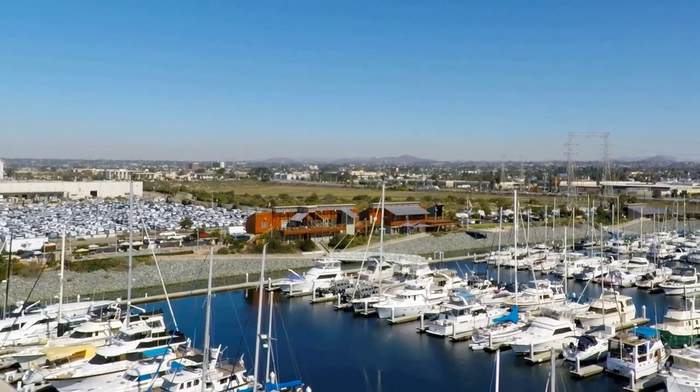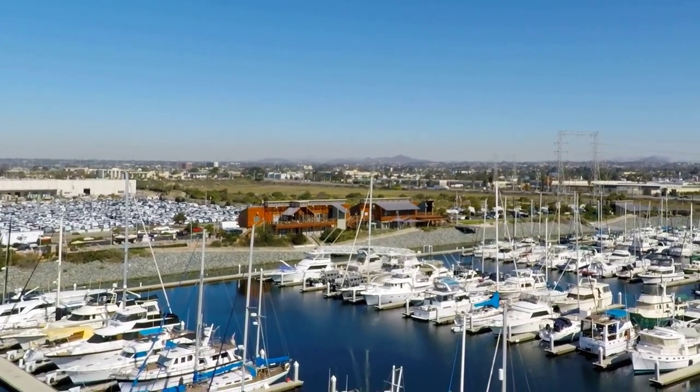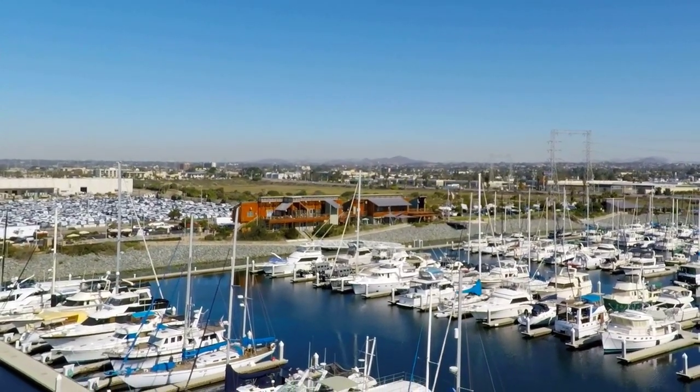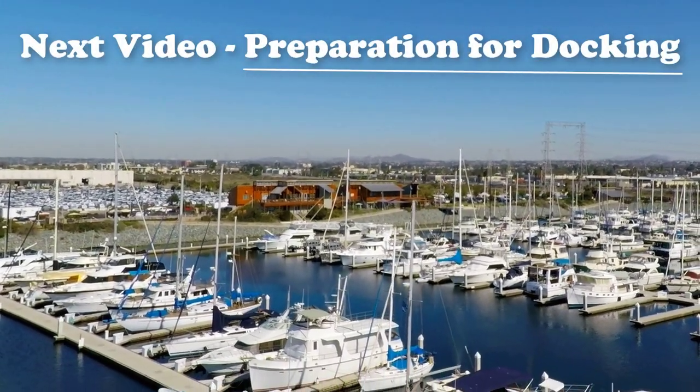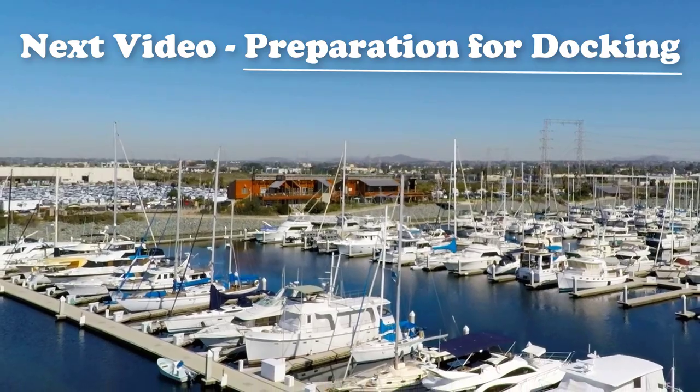Before long you'll be maneuvering through the tightest marina with complete ease. Coming up next: a discussion about preparation for docking. Stay tuned for more fun stuff.